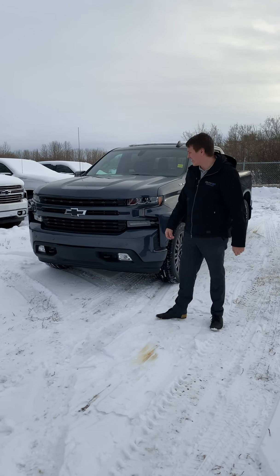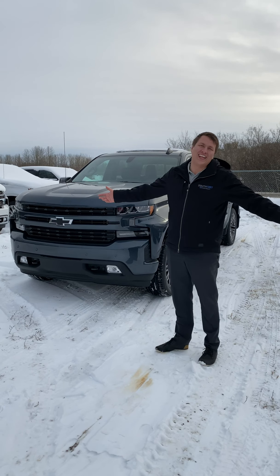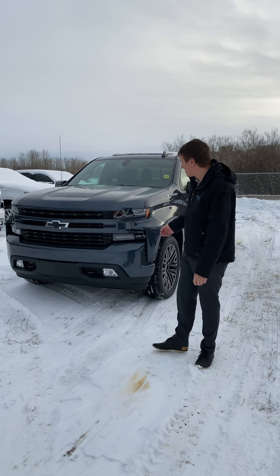Hey guys, it's Bill from Southport Chev, and today we're going to show you the RST package on the Silverado. What is an RST you might be asking? Let's go through that.